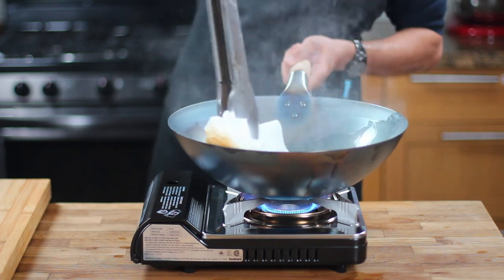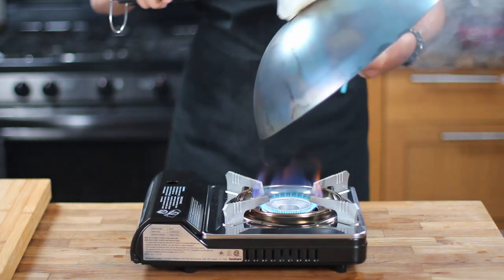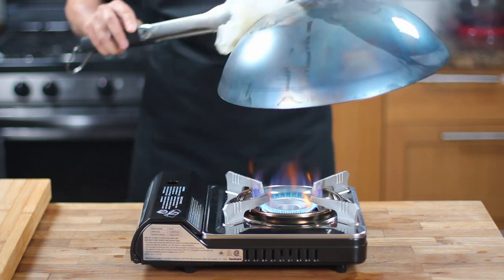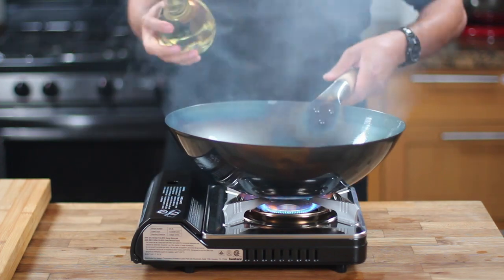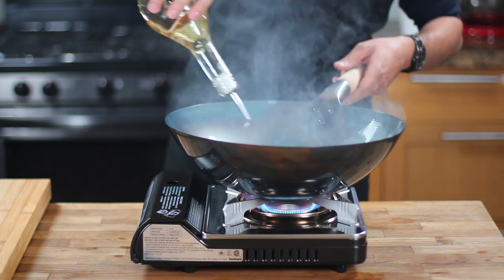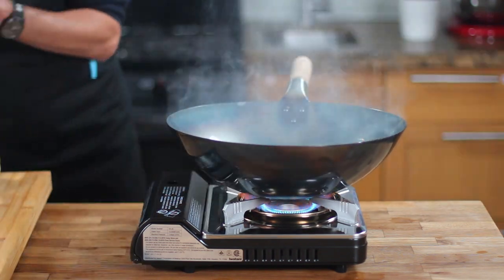To season the wok, add a thin film of vegetable oil — such as canola or any other type of oil that has a high smoke point — to the inside and outside of the wok using a paper towel to apply it. When heated, this oil will polymerize and turn into a resin that protects the carbon steel from rust and makes the wok nonstick.